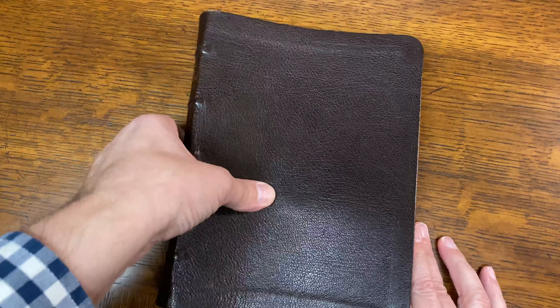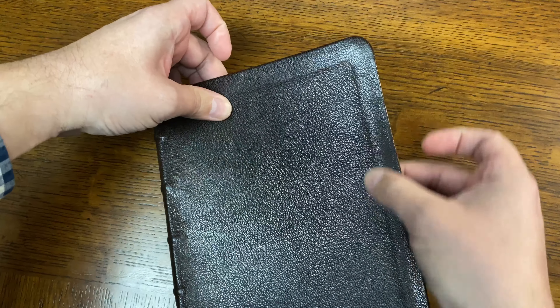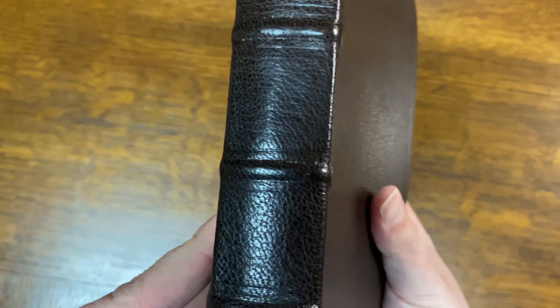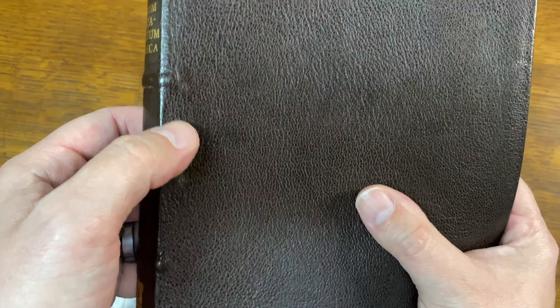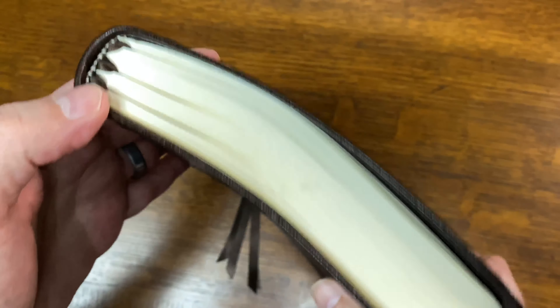I was really impressed with the work — the leather feels great. I'm not thrilled with this part right here as it kind of folds over. You can kind of see this indention; I kind of wish that wasn't there, but I don't know what you do to correct it. I had them put raised hubs on here, and I had them do kind of like these little eyelashes here — just turned out absolutely gorgeous, very beautiful.